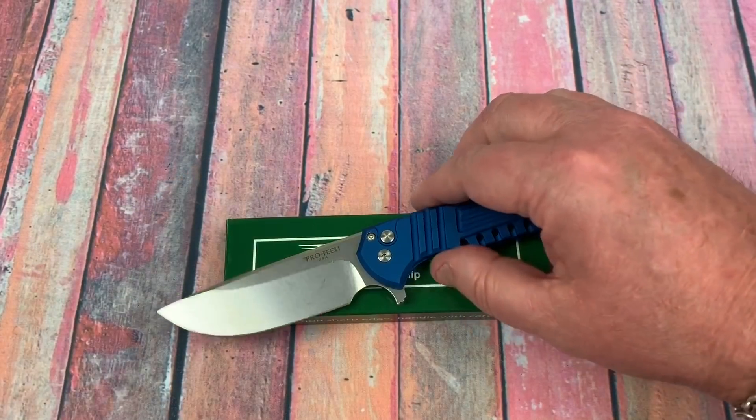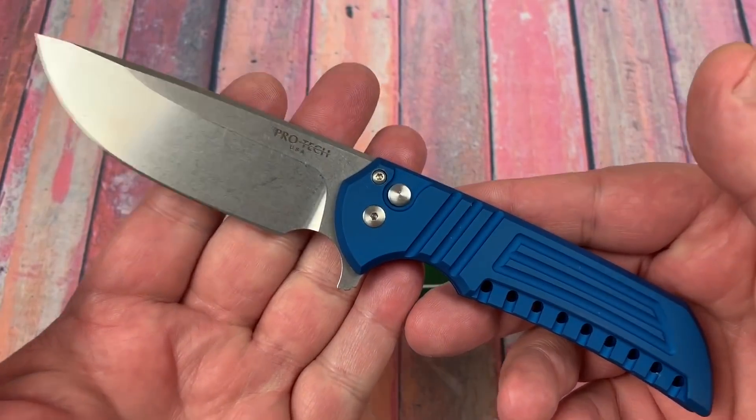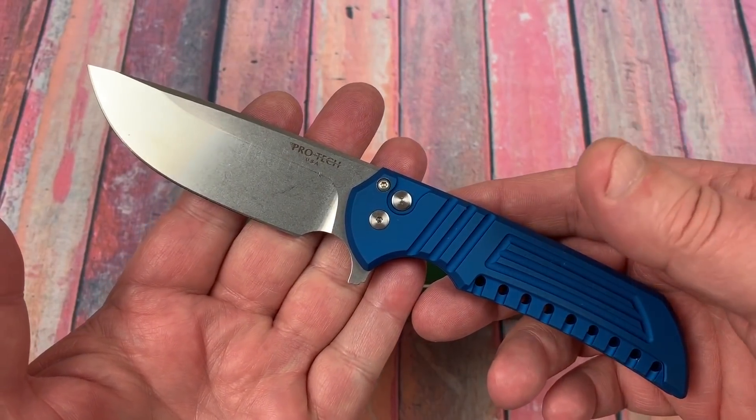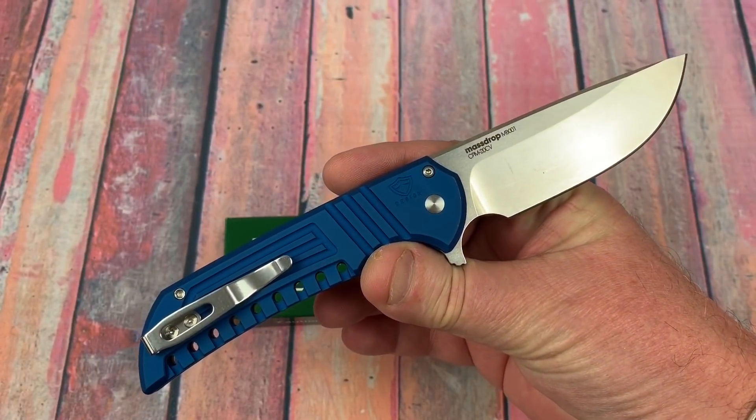Welcome to Love Them Knives, LTK here. What do we got? We've got a MassDrop knife made by ProTech — Ferrum Forge design. It's a good one.